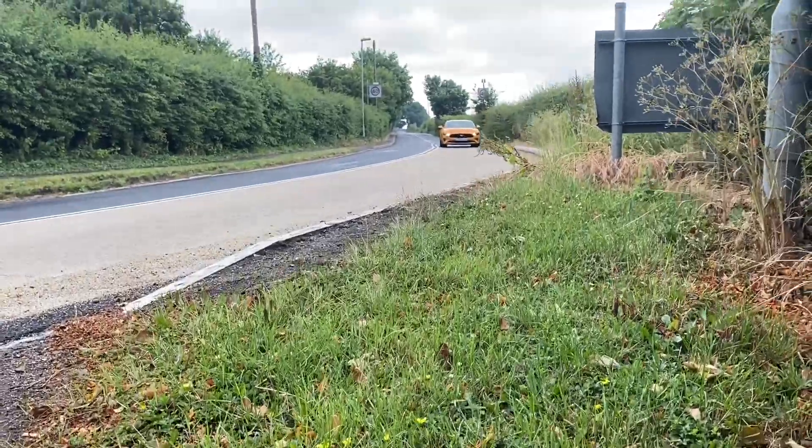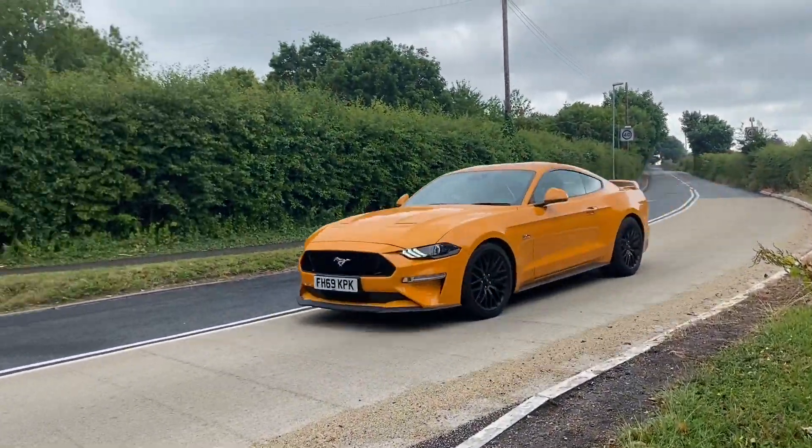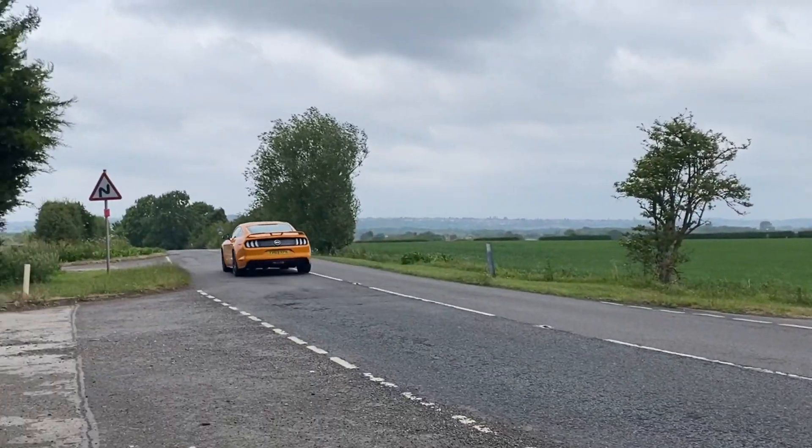Hello, you lovely lot. Well, it's the first installment of Project Mustang and we're going to start the modding. You might be asking, why not just get a car that has everything on it that you want? But that kind of misses the point. The whole beauty of a car like the Mustang is a blank canvas on which to paint and to make your own. It's perfectly imperfect, if you like.